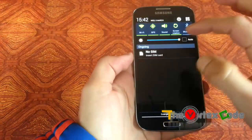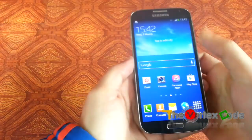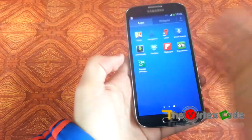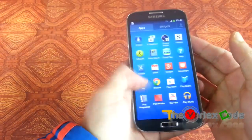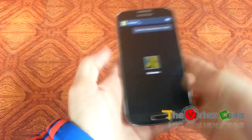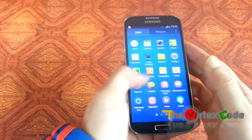So this way you can hard reset your phone. As you can see, everything has been completely wiped out — every application I had installed, every detail in the gallery — everything has been wiped out. There is no data in the phone. It's like a new phone.